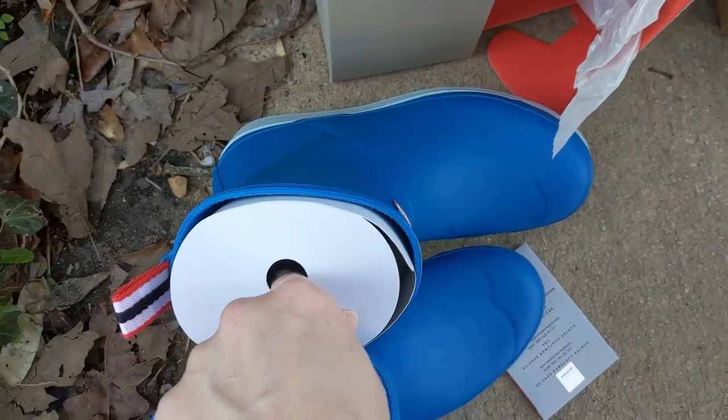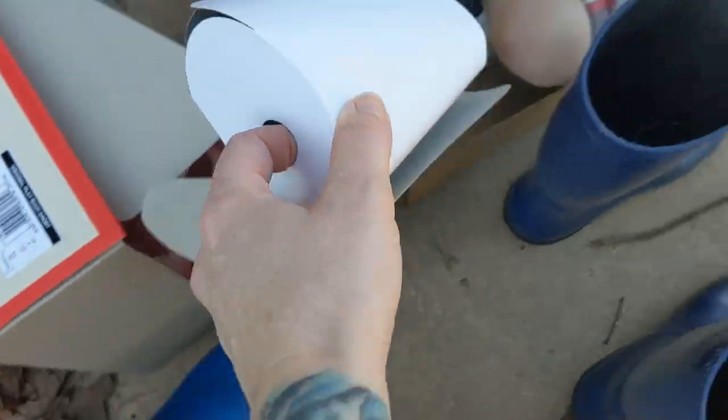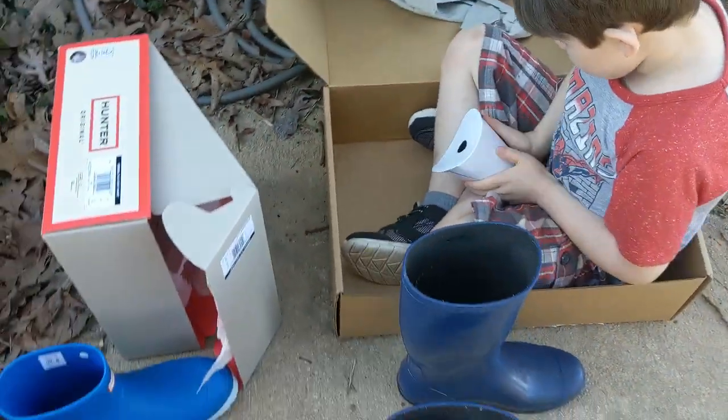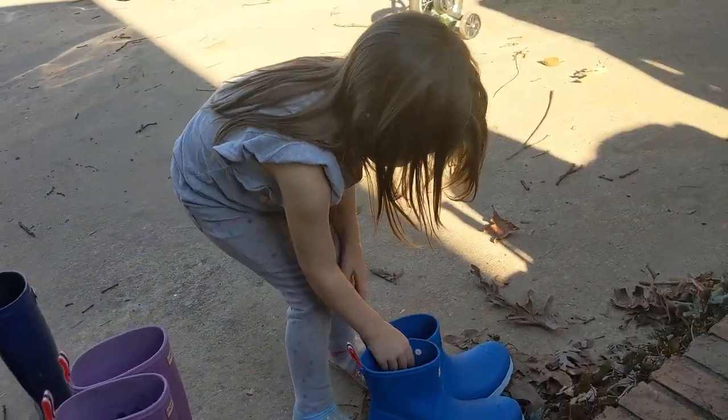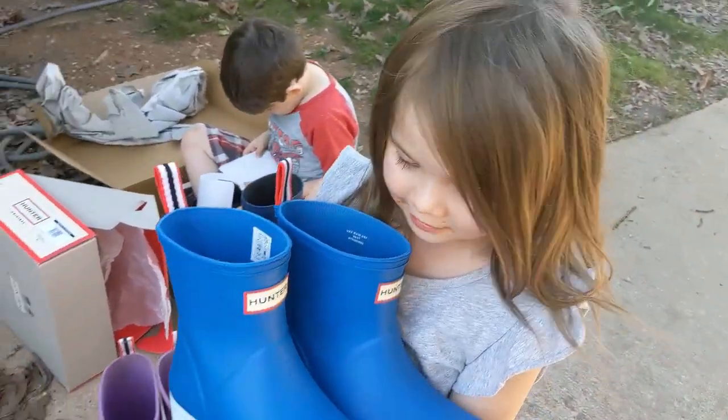The insert keeps the boot in its shape while it's being shipped so it doesn't get all scrunched or creased. It looks good — yeah, I like them.